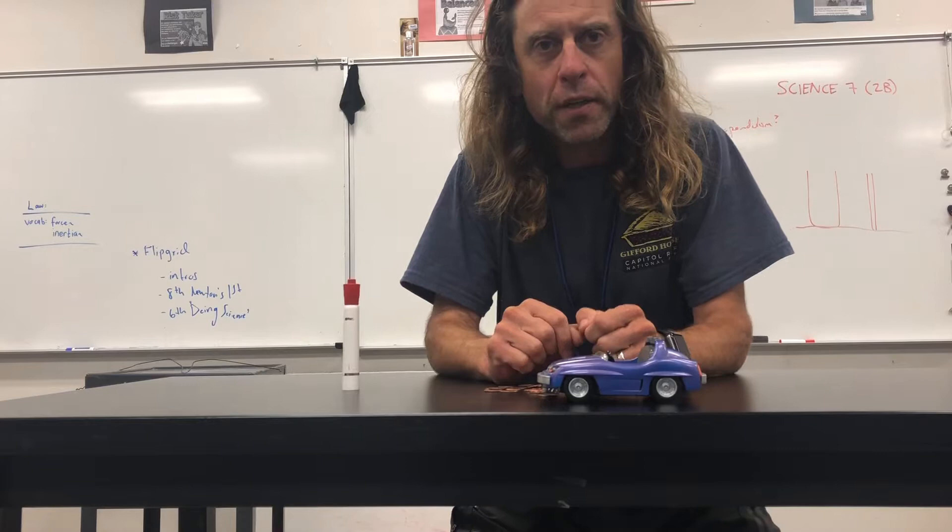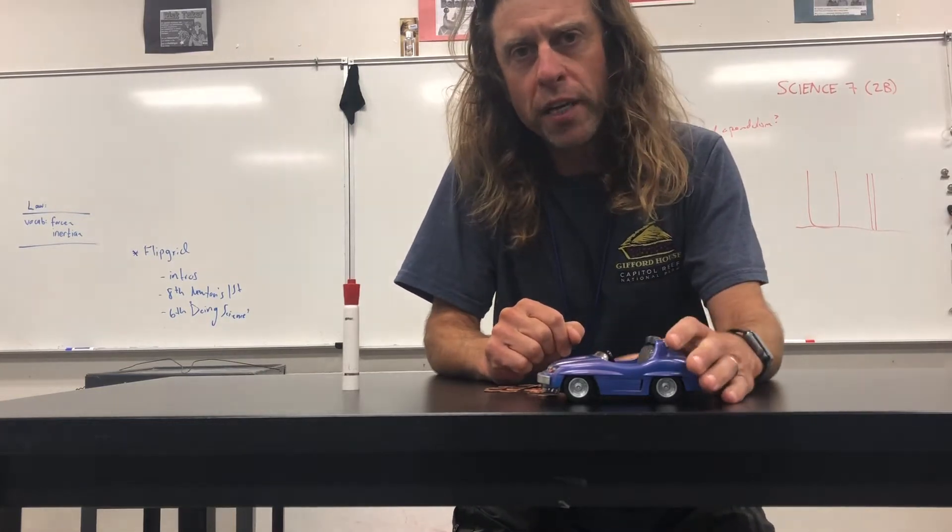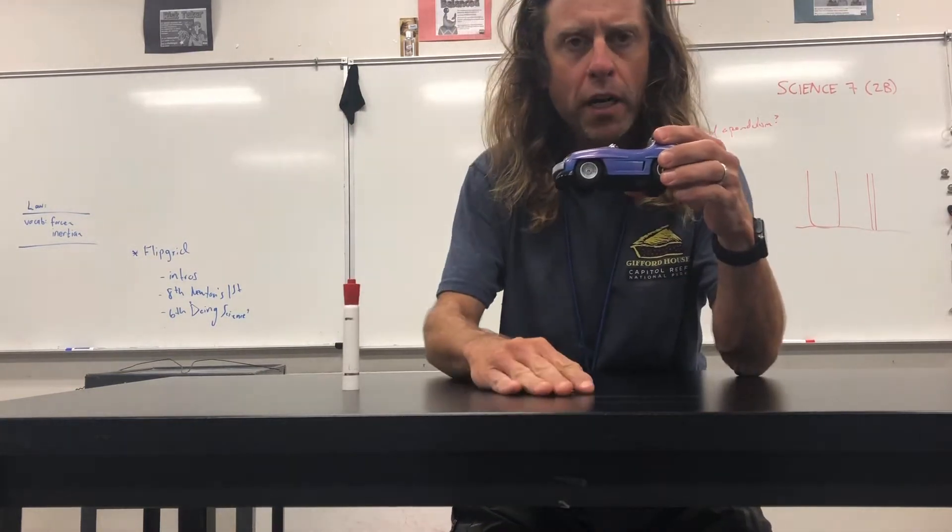Hello, I'm Mr. Mercer. I'm going to demonstrate Newton's second law using a little pullback car here.